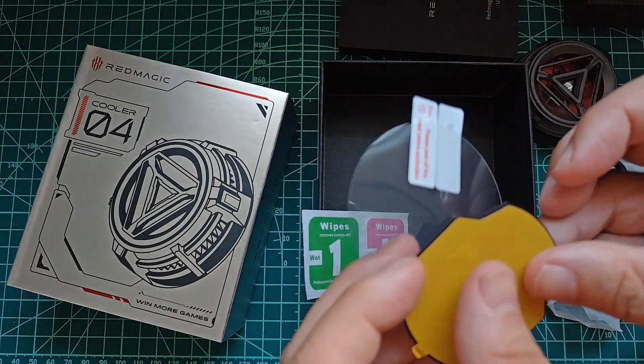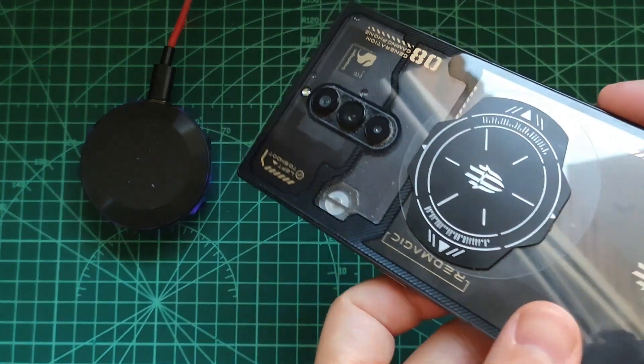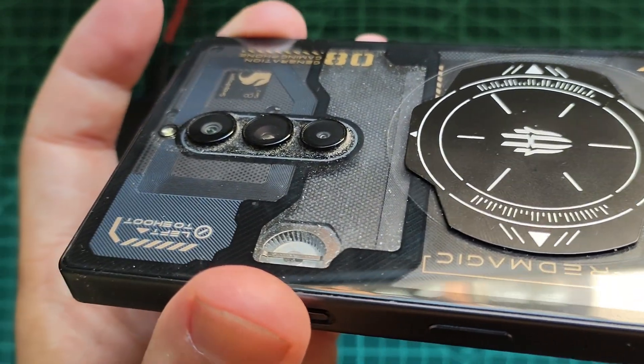By the way, this particular cooler also includes a magnet, so in case we do not have MagSafe we can also attach it to the back of our phone. This is how it looks — the magnet and the plastic on my Red Magic 8 Pro.